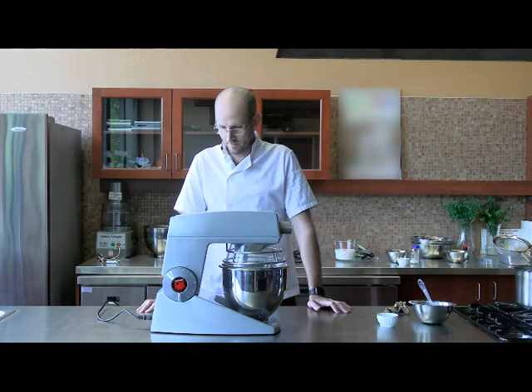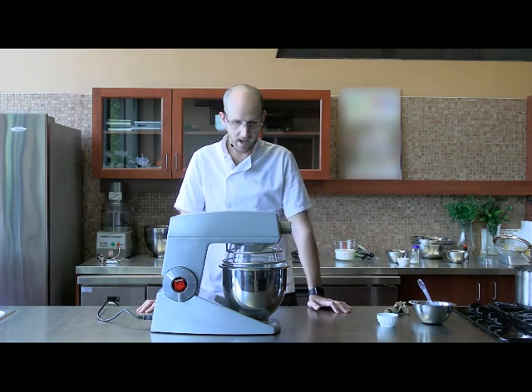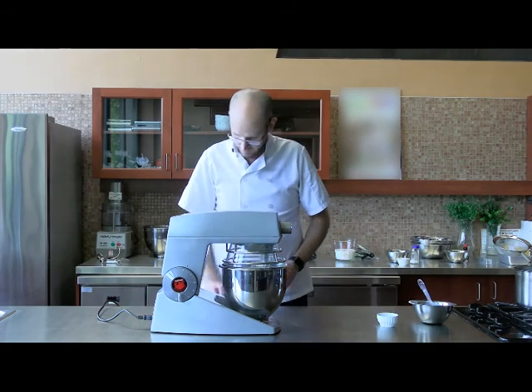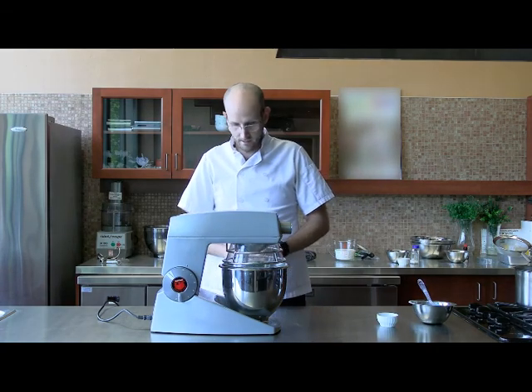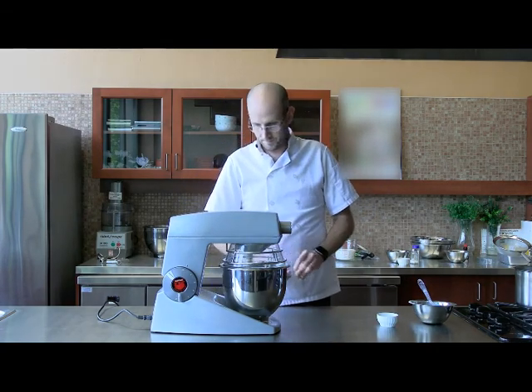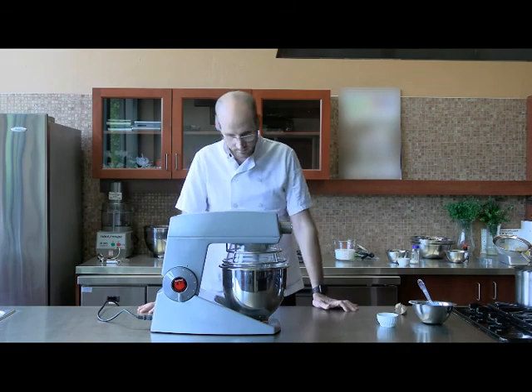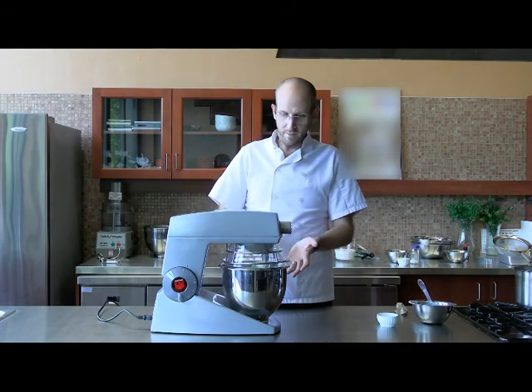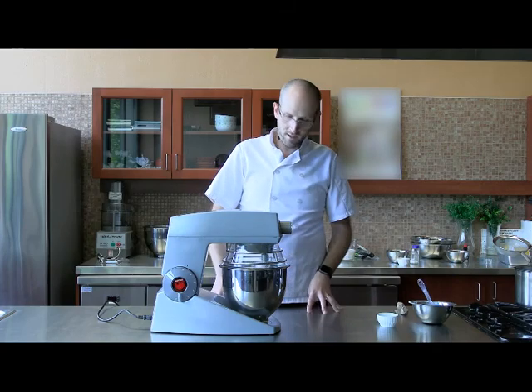That's our highest speed on these mixers, which is number five. It's not really doing any splashing around, but you can see that it's starting to get a little bit thicker. You'll just start seeing the ribbons coming off the whisk.